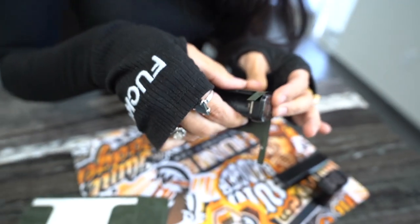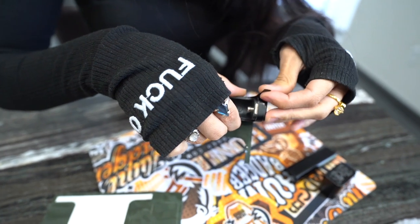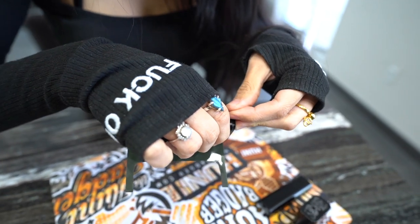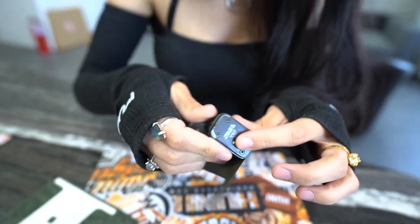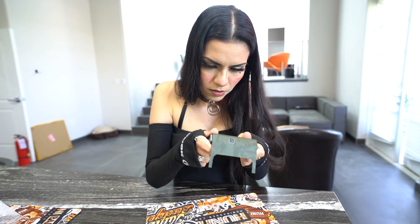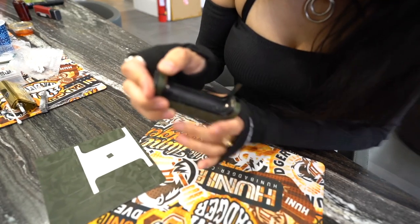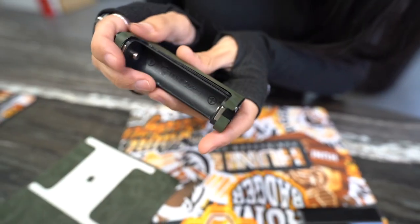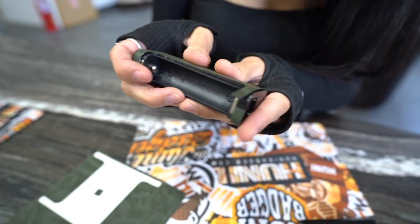I'm just trying to make sure that I line the sides up properly because some of them are a little off. I'm just going to smooth it out. No air bubbles.